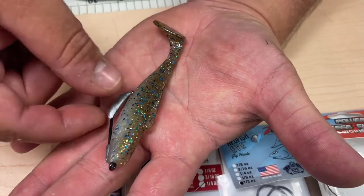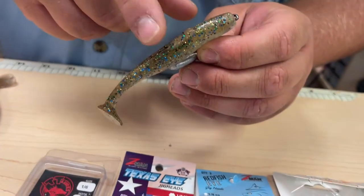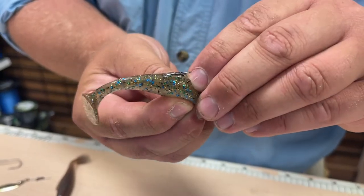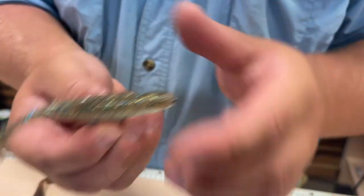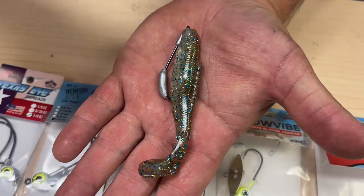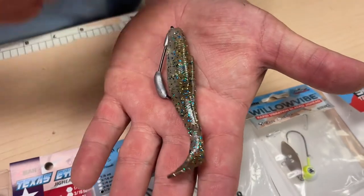The neat thing about this: you don't have to skin hook it because Diesel Minnows have these little fins here that keep it nice and weedless. But when a fish bites, you've got the hook exposed and the plastic can move down. That's a really effective bait for speckled trout, rockfish, especially for fishing any grass flats — if you're getting a lot of grass on your lure, this will prevent you from getting snagged and getting all that grass on your bait.